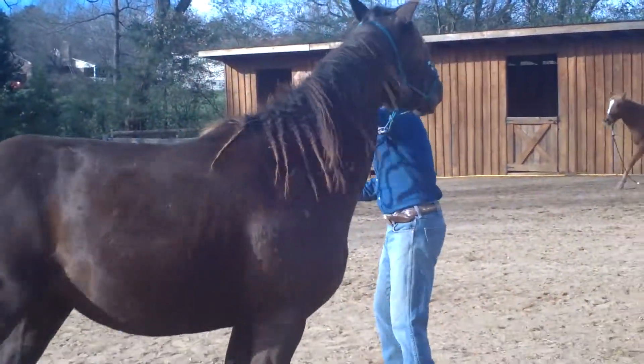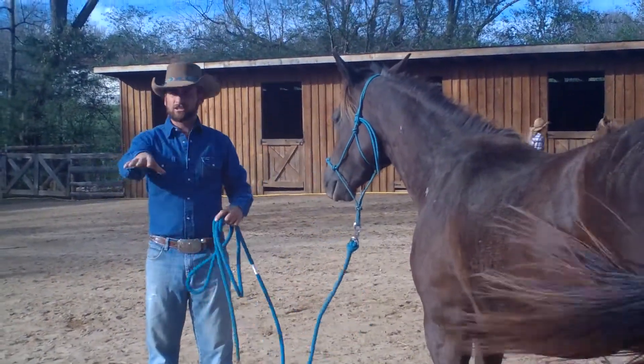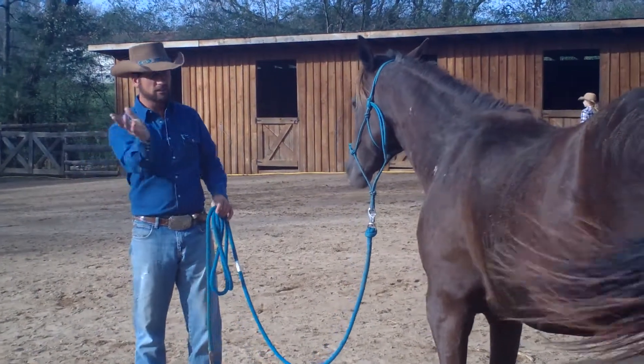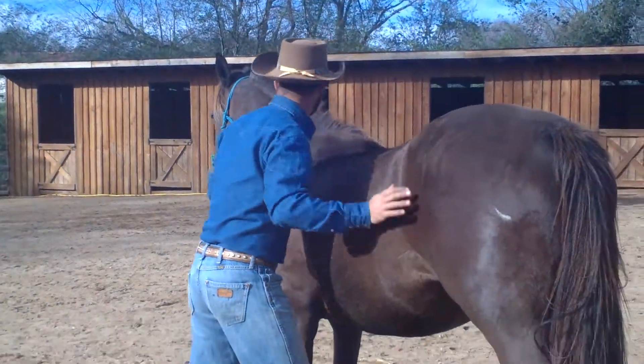A lot of times if I get onto this horse and it gets mad, that front end wants to come on top of me — she can strike out here. So when she yields her hindquarters away, I just release and say thank you, appreciate that, that's all I was after.